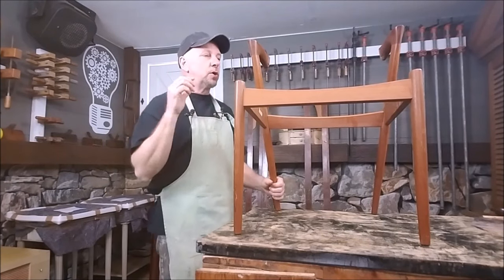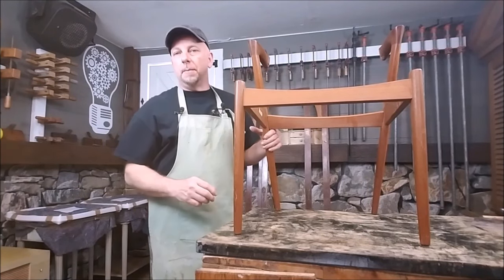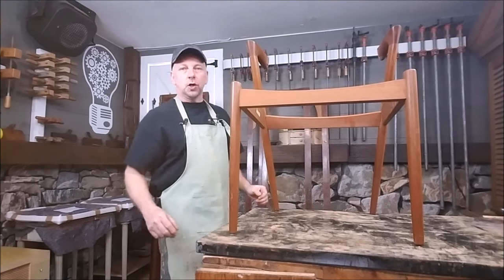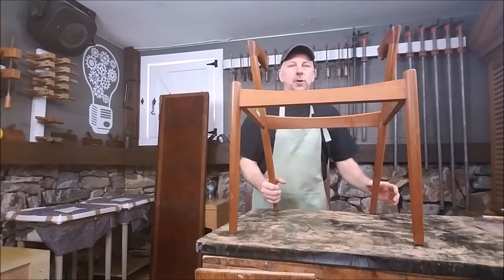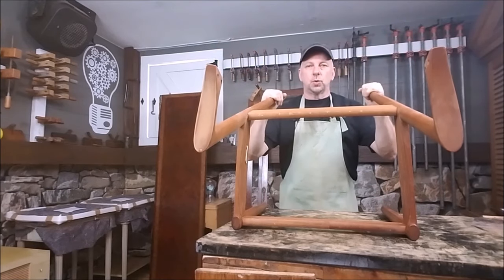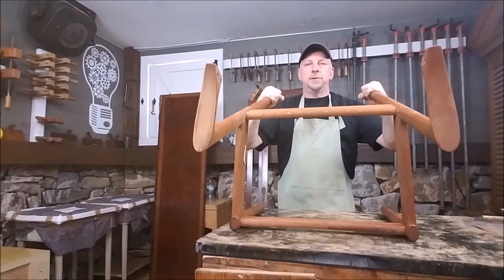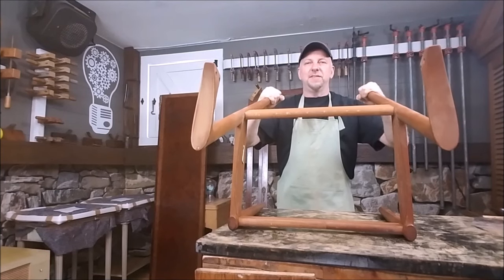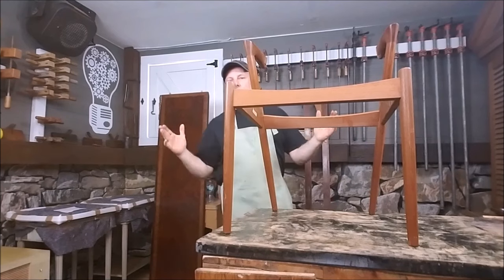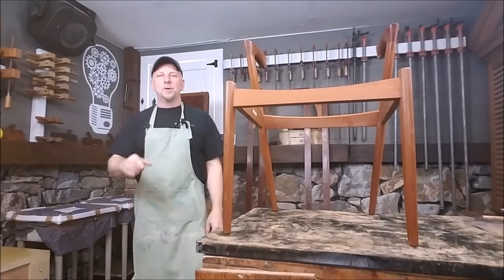Today in the shop we're going to be re-gluing some mid-century modern Danish teak chairs that are loose. What we're going to do in this video is knock them apart and re-glue them. Let me show you what we're dealing with here. See that play right there? We have to get rid of that. These chairs are a little bit loose so we're going to knock them apart, re-glue them, and I'm going to show you how to do it.